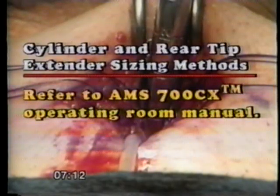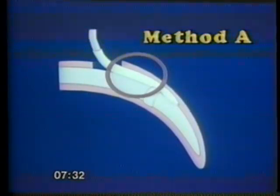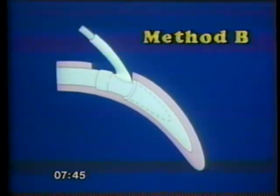There are two methods of cylinder and rear extender sizing. Refer to your American Medical Systems OR manual for complete instructions. Sizing method A minimizes the length of the solid portion of the cylinder for the most satisfactory functional result, but allows the tubing sleeve to contact a portion of the expandable shaft of the cylinder. Sizing method B allows the tubing sleeve to exit directly from the corporotomy. Extend the length of the corporotomy if necessary to accomplish sizing method B.